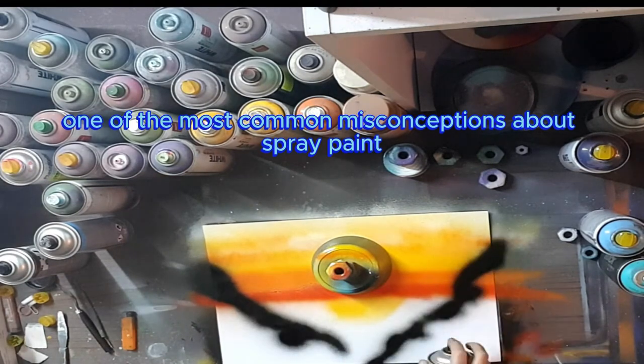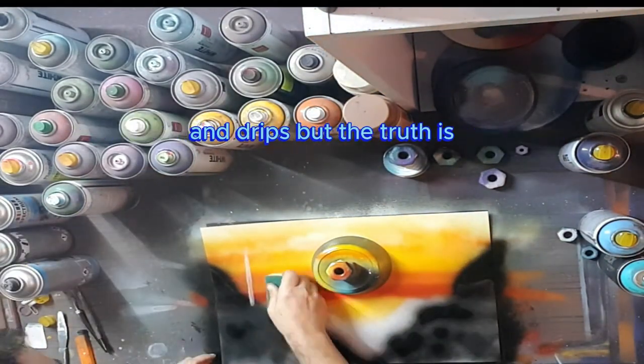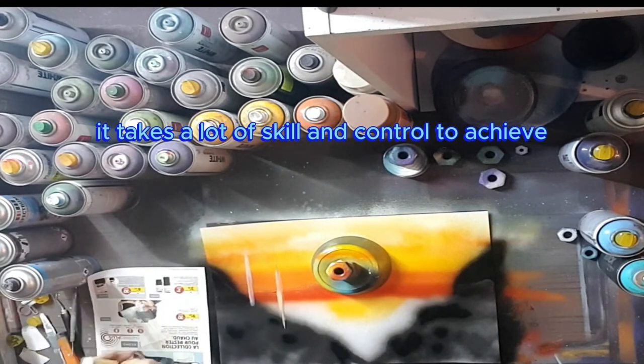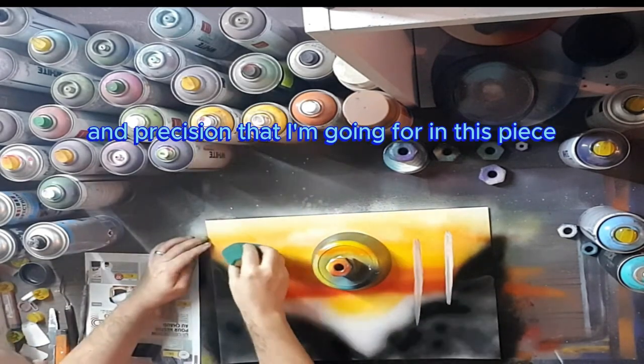One of the most common misconceptions about spray paint art is that it's just a bunch of random splatters and drips. But the truth is, it takes a lot of skill and control to achieve the level of detail and precision that I'm going for in this piece.